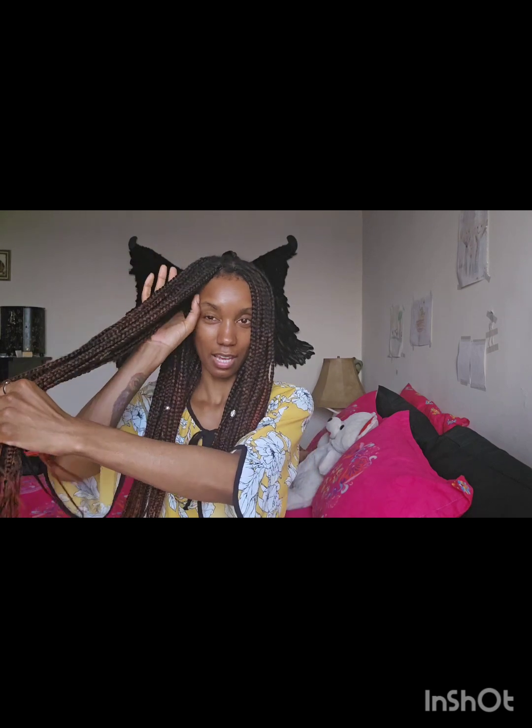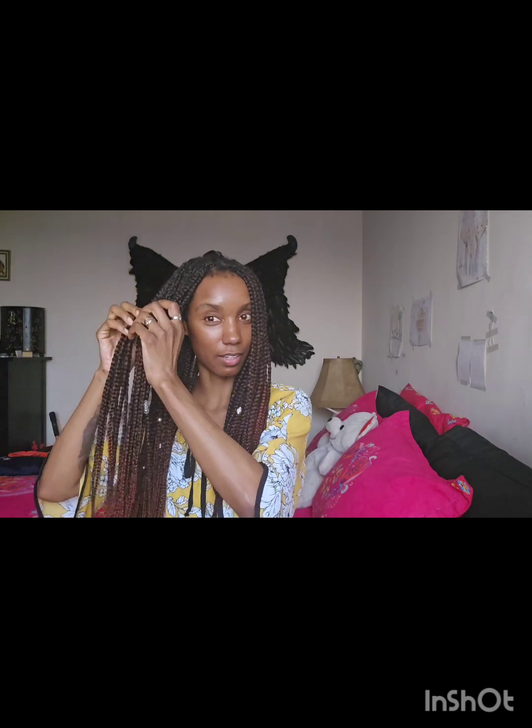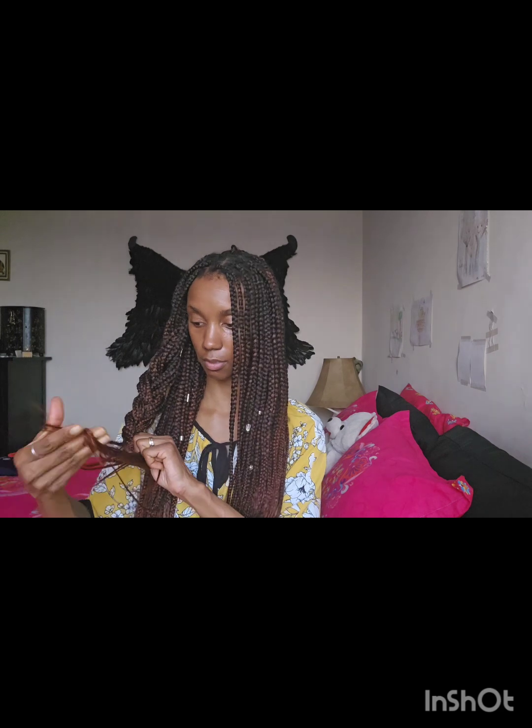I want to do like a crown braid, but I can never get it right — it just looks off. But I have an idea, I'm gonna try something out with you guys. I didn't try it when I was planning, but I can figure out just about anything.